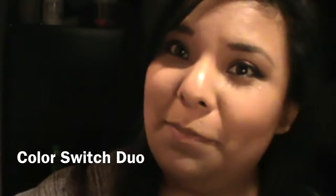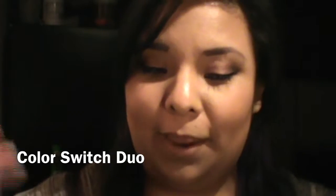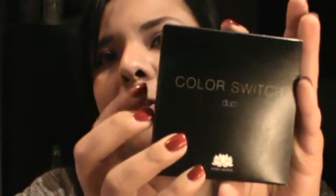Hi again, welcome back to my channel. As you can see by the title of this video, I got my Color Switch Duo in the mail — it's from Vera Mona. I got the duo, which was $25.99, and they charge $5.50 for shipping and handling. So let's get into a little demo of it.